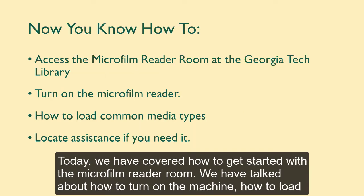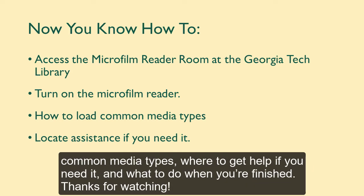Today, we have covered how to get started with the microfilm reader room. We've talked about how to turn on the machine, how to load common media types, where to get help if you need it, and what to do when you're finished. Thanks for watching!